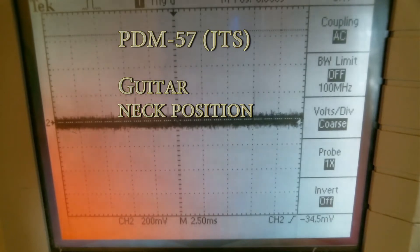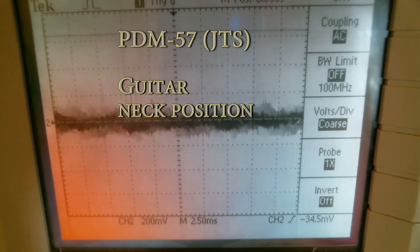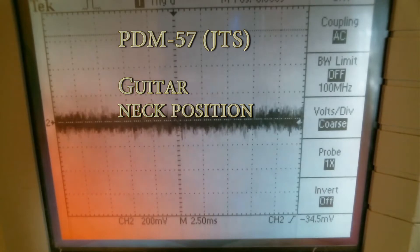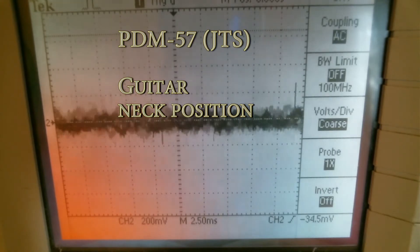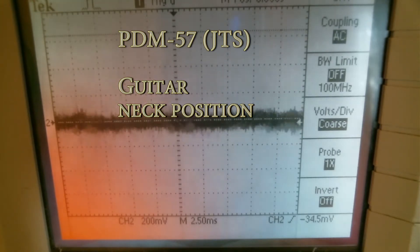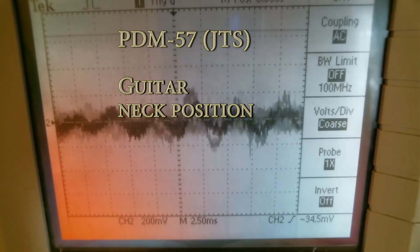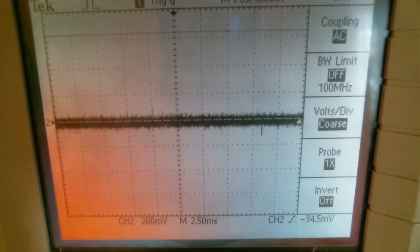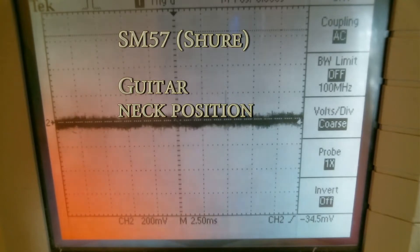We're gonna start with a little guitar test. First up is the PDM-57, with the position near the neck. Then we switch to the SM-57 with the same position and same volume.